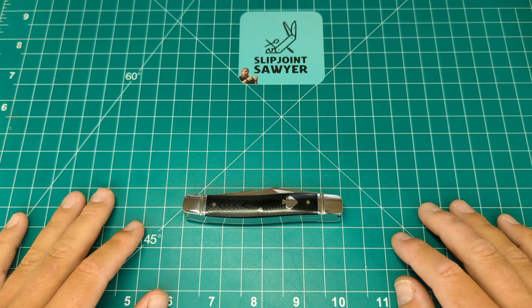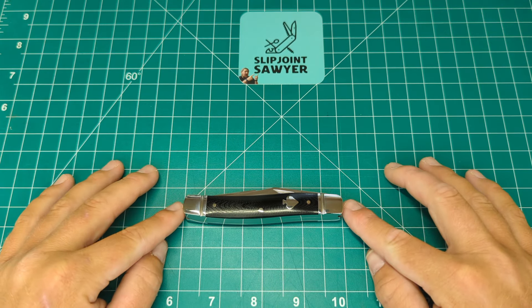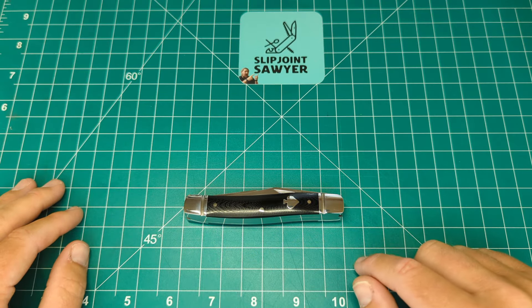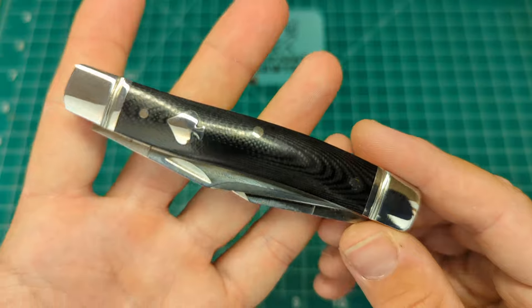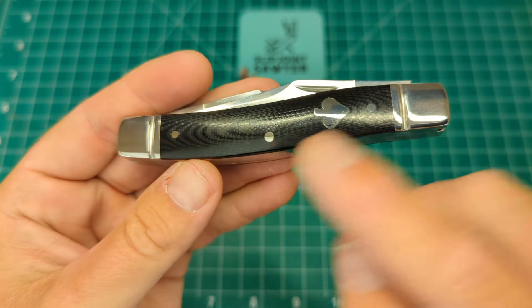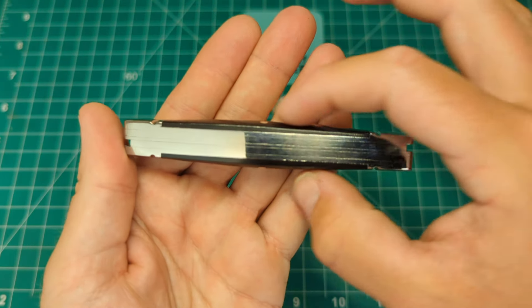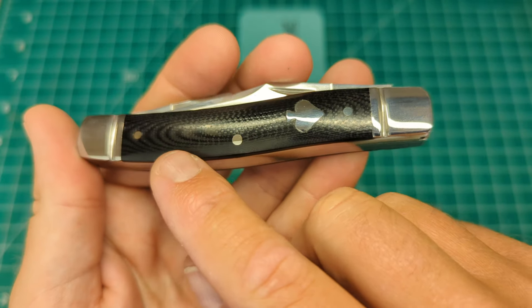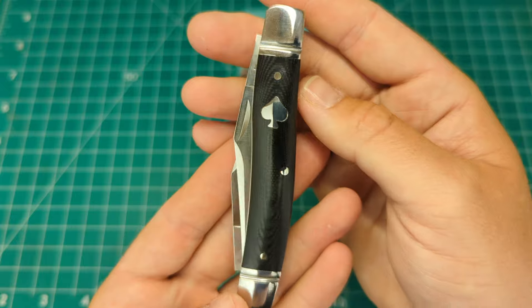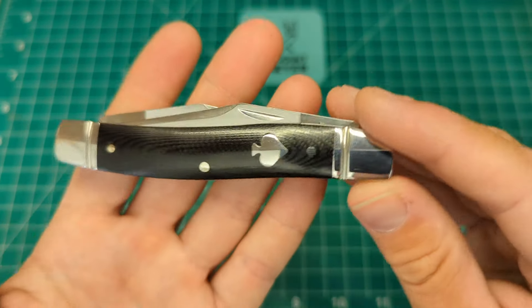We have a closed length of 3.88 inches as stated on the site — I'd say yeah, 3.88 to 3.9 inches closed. We have polished black micarta covers on here and it looks absolutely fantastic. I love the way it's contoured — it swells out in the middle and gets narrower towards the edges, and you get those oval lines with different texture patterns around it. I think that's beautiful. We have a stainless steel spades shield and nickel silver pins holding the covers together.